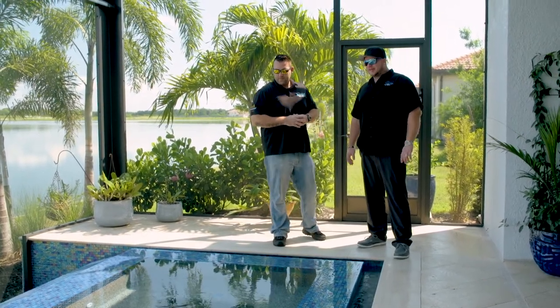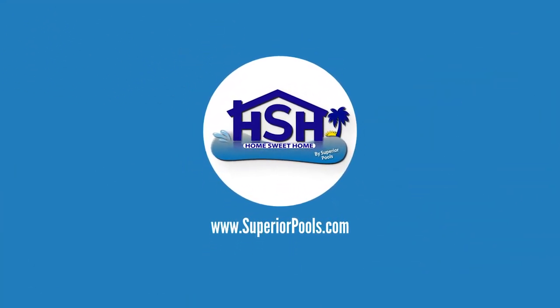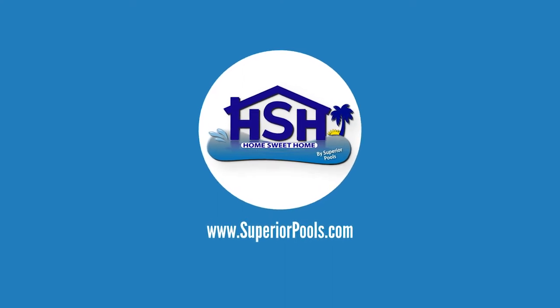So that works perfect for this type of pool. If you're interested in having a pool built by Superior Pools, please visit www.superiorpools.com.